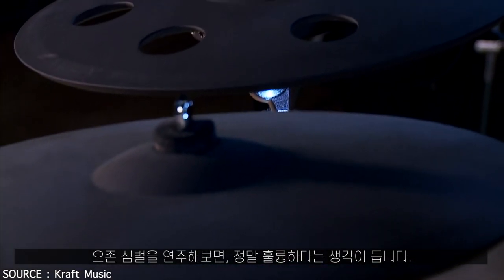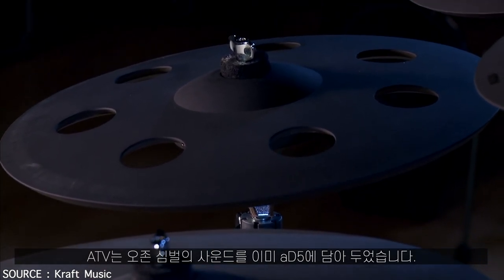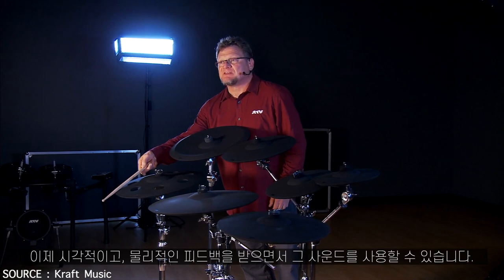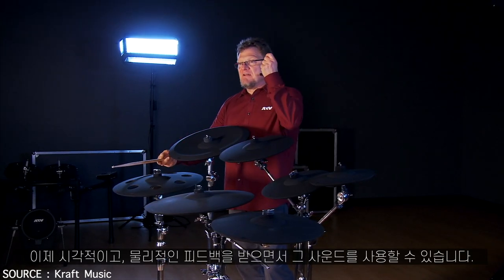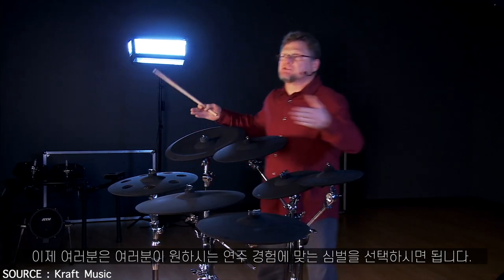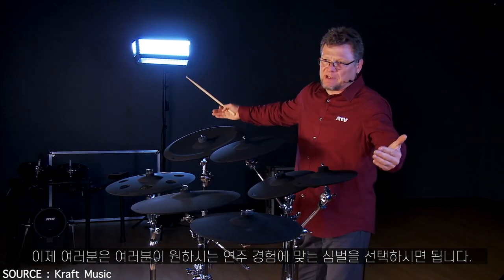The effect cymbal is great. We have some effect cymbal samples within the module, and now I have the cymbal to go with the sounds — visually and physical feedback. I get them directly now by choosing the correct cymbal for the playing experience.